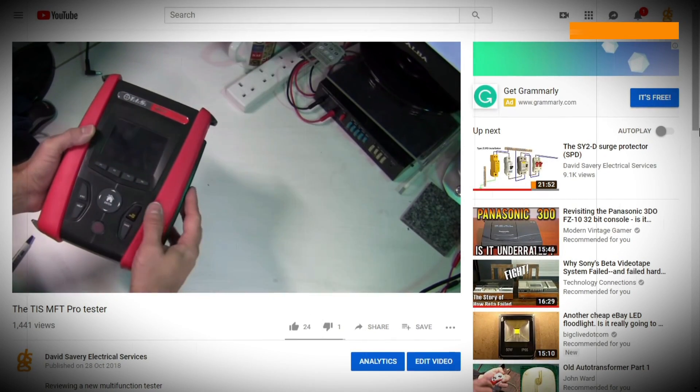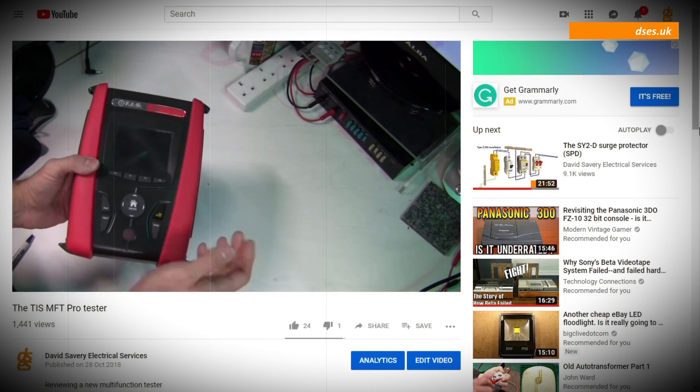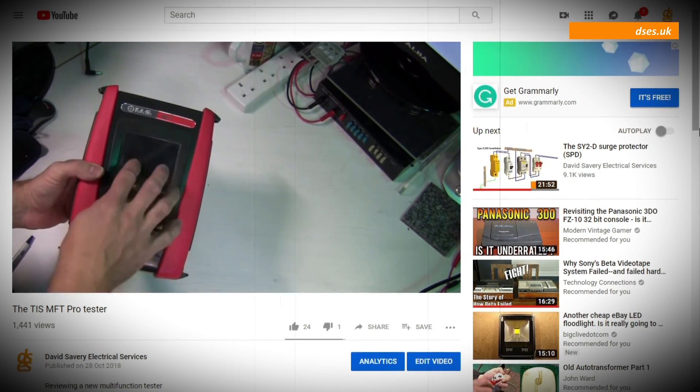Back in October I put together a video demonstrating this new kid on the block, and not many people have viewed it, perhaps because it's nearly an hour long and arguably about as much fun as stuffing a hot jacket potato up your bottom.